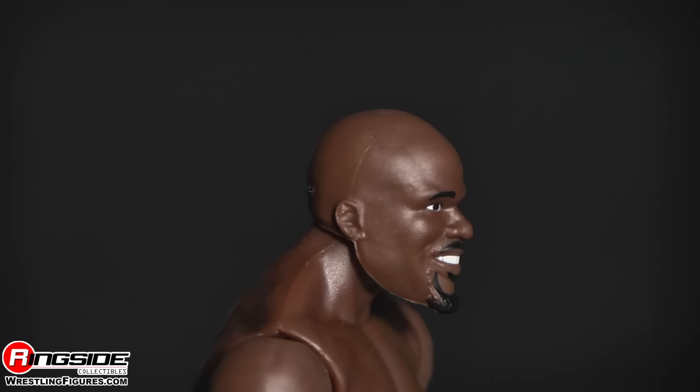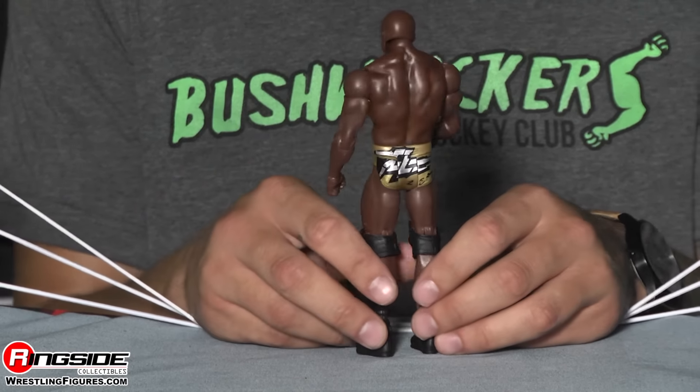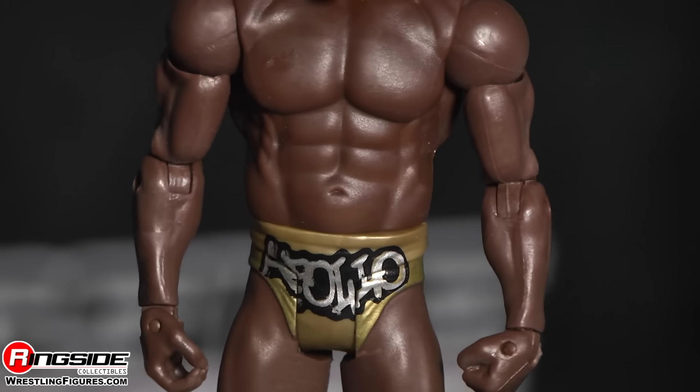Moving down, this is a very chiseled mold he's got going on because he is very, very chiseled. He's got gold trunks which have silver writing on the front with a little bit of black outline and it says Apollo.